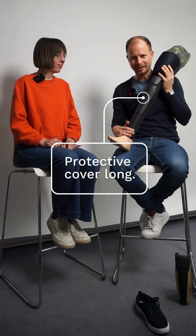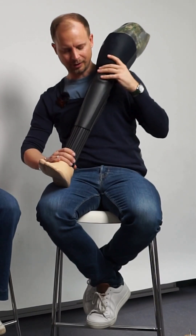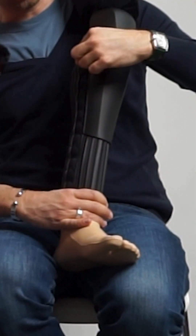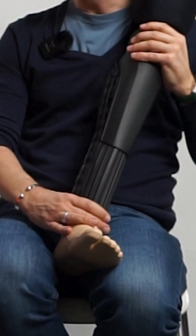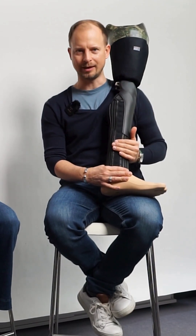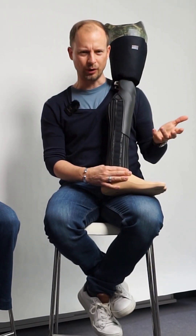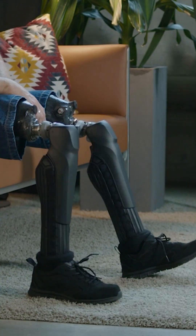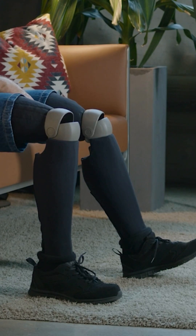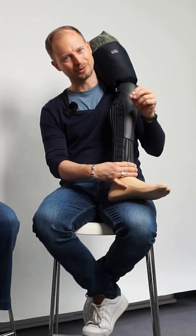The next cover solution is the so-called protective cover long. A good advantage is that you can really easily open and close it by a special closing system, so it gives you the volume around the ankle. The long protective cover was usually fully made out of injection-molded pieces. As they were basically hollow, they were not soft. Since the back side here is only textile covered with polyurethane, it's as slim as possible and still protects your knee joint.